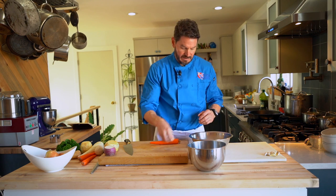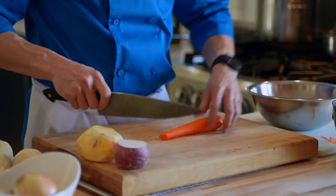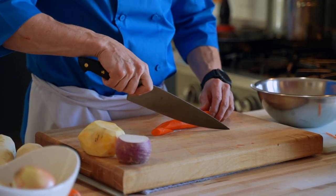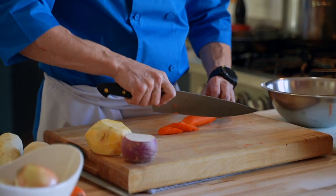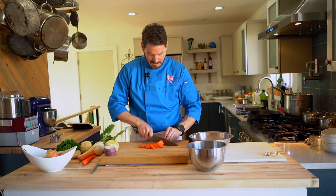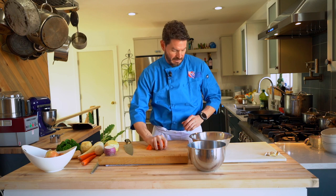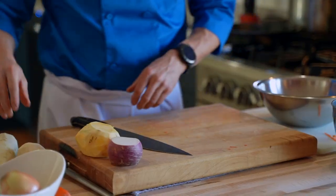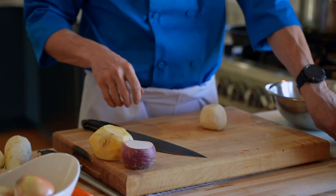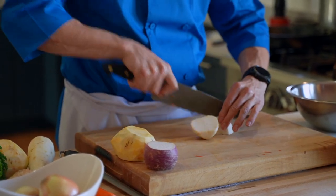Some people put parsnips in their stock, some people don't — they're just fine, like a white carrot with a slightly stronger flavor. You can see those are pretty consistently sized. The carrot is smaller, so take a bigger piece off at the end to keep things uniform. If someone criticized you that one piece isn't the same shape as the others, they shouldn't be at your dinner table.